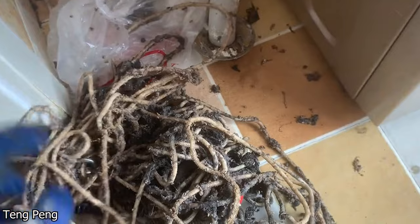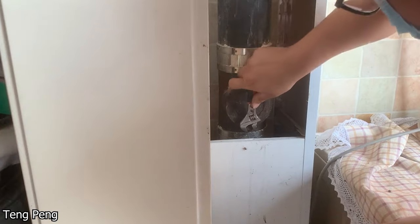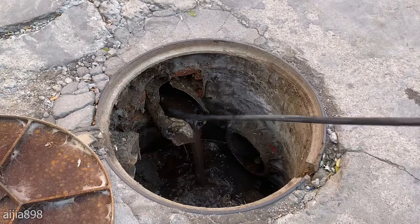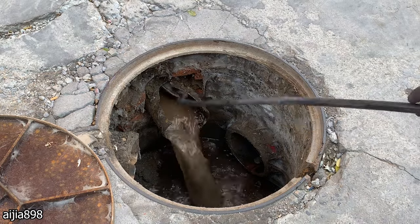This is what the unclogging of a sewage drain blocked by paper and hardened grease looks like.